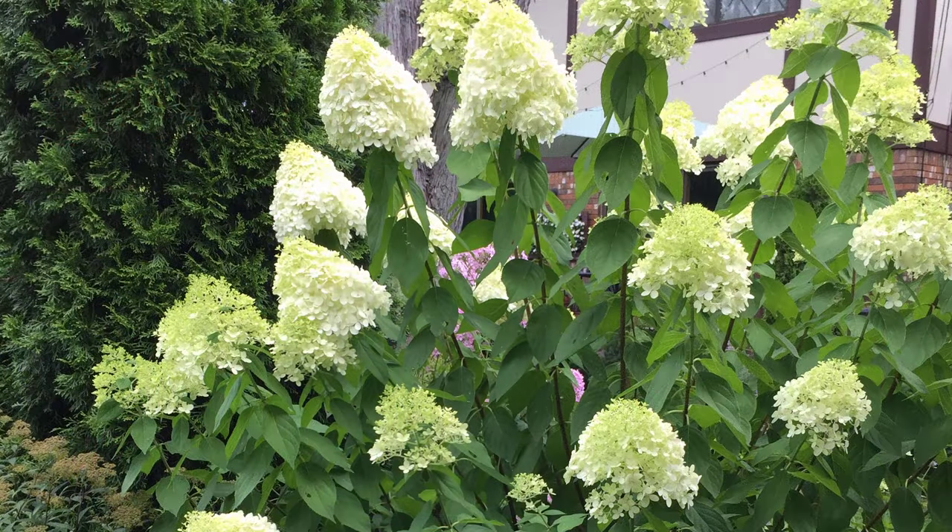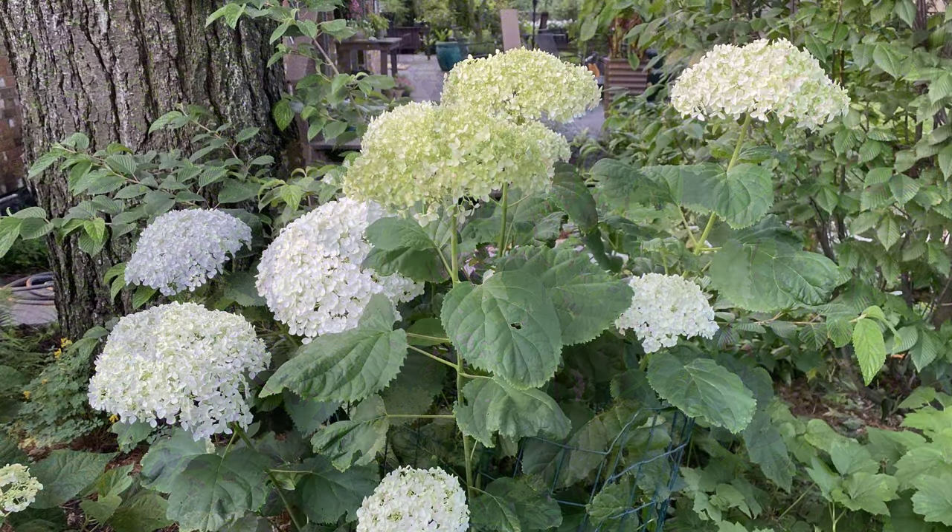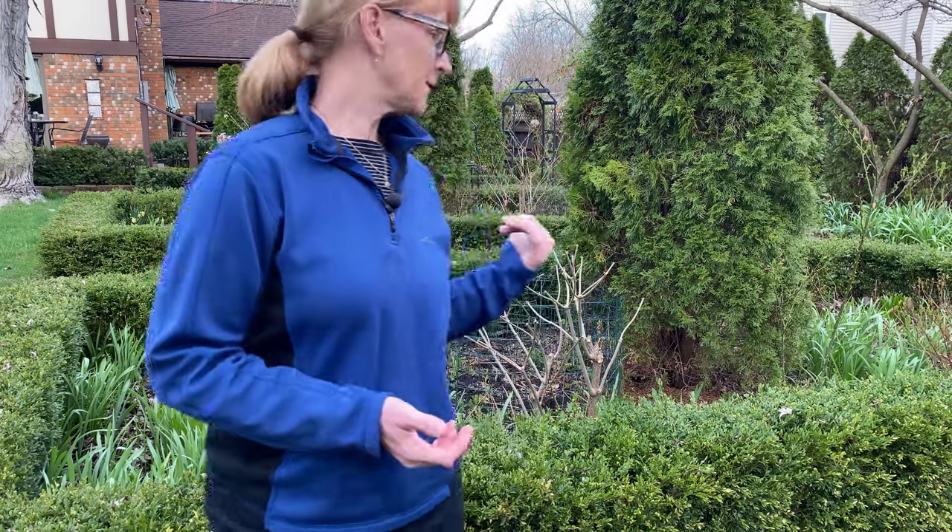For the most part, limelight hydrangeas — which is a panicle hydrangea — and also Annabelle hydrangeas, which are arborescence hydrangeas, are really pretty easy upkeep. Like in the case of the Annabelle hydrangea, I just cut them right to the ground. And for the limelight hydrangeas, I basically remove all the small branches, remove all the dead branches, remove all the crossing branches, and reduce the height by about a third.